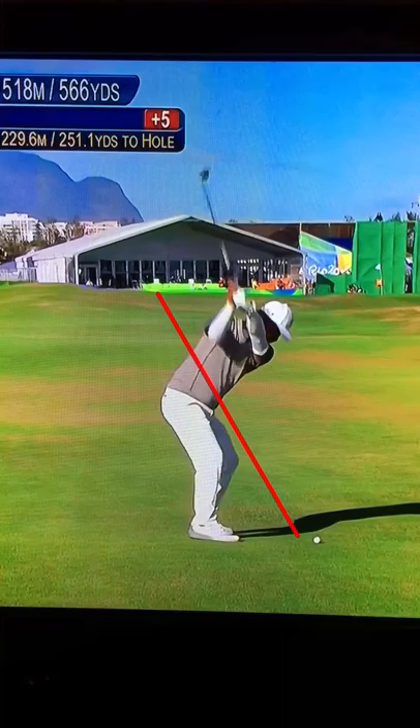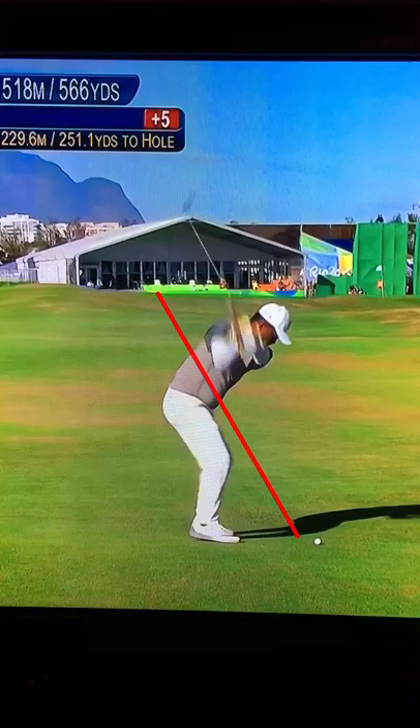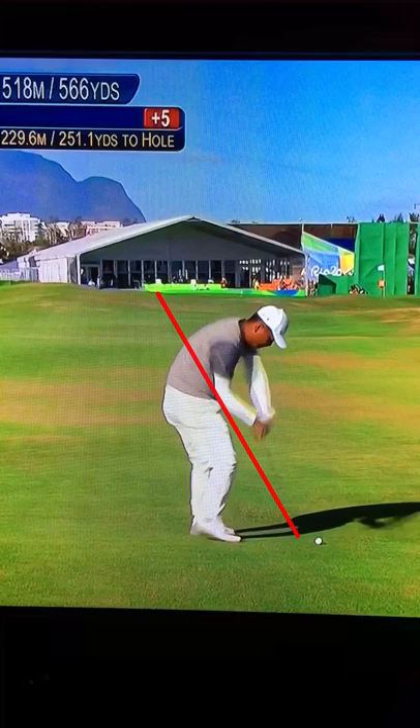And then lead wrist flexion, nice shallowing shaft movements, and then he's going to offset that with some nice steepening movements of the shaft, driven by his pivot, and then the magic move.